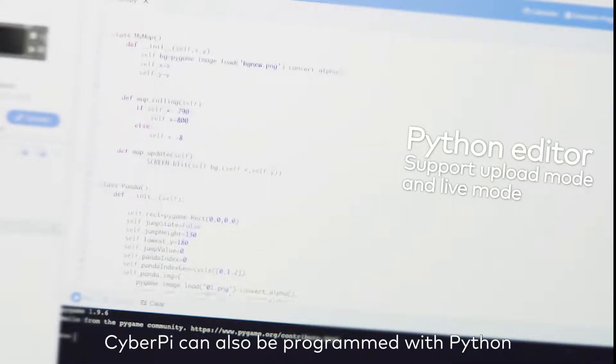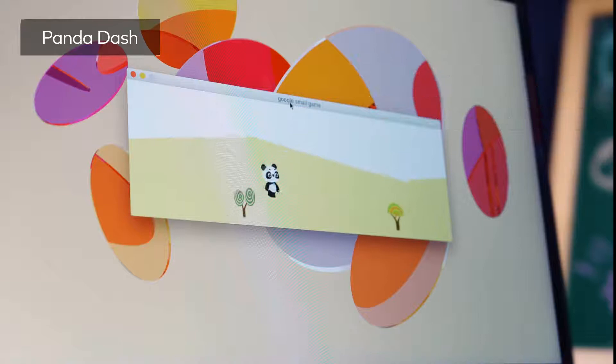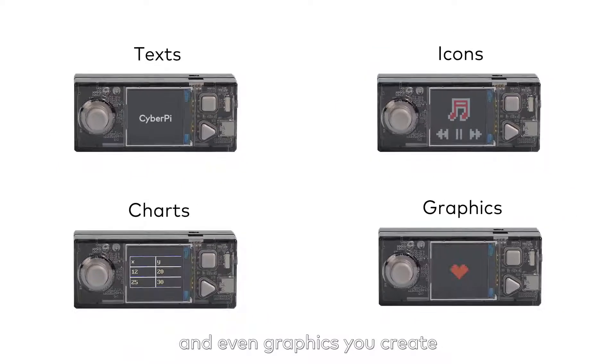CyberPi can also be programmed with Python, both live and upload modes. For example, you can create a motion-controlled game. Its full-color display can show text, icons, charts and even graphics you create.